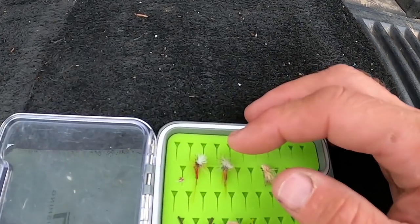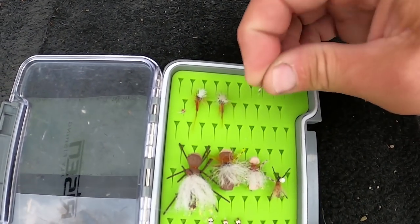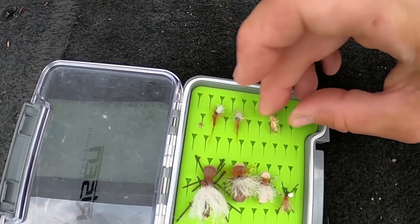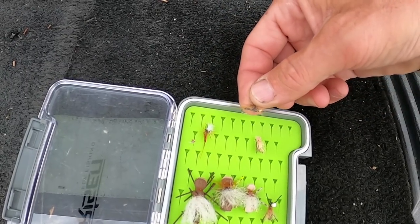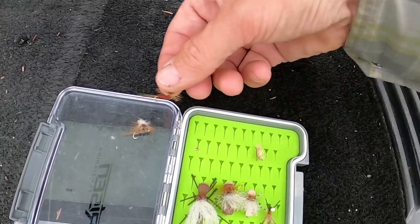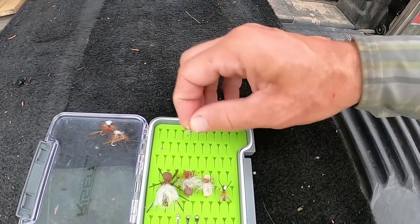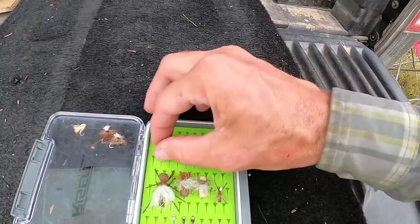By end of July and into August there weren't as many fish looking for mayflies, but in the beginning there were lots. You definitely want a caddis too — nothing fancy, just a basic elk hair with some dubbing. It's not super complicated. Mayflies and caddis are going to cover you for just about everything you're going to see in late spring and early summer.